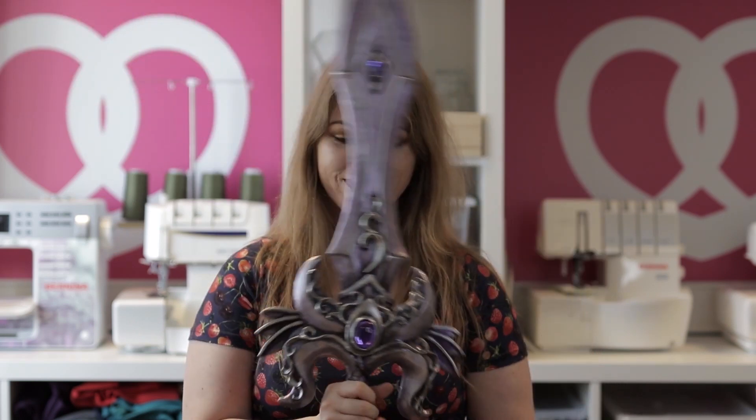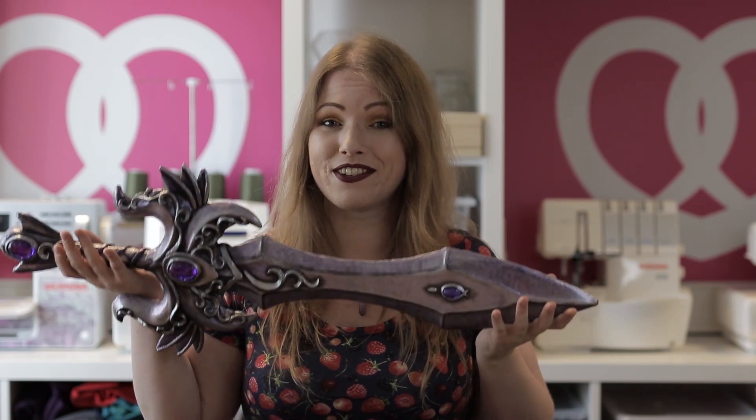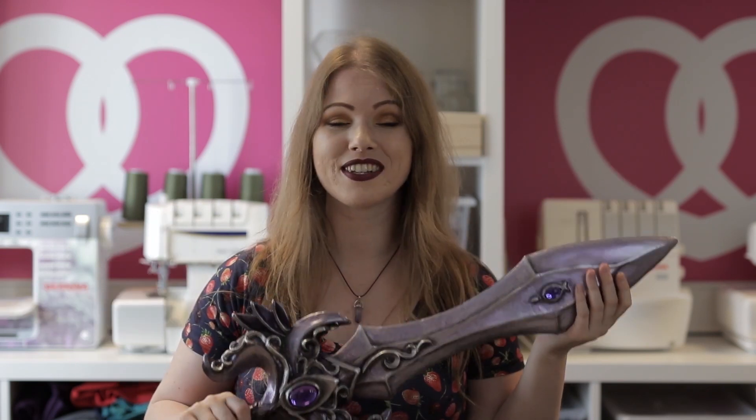The sword is fully finished and I really love how it turned out. Now you know how to make a cool magical sword for your cosplay like this. I hope it was inspiring and that you learned something you can use for your own project. Thank you so much for watching, and I hope to see you in the next video — there will be more videos about my Espeon cosplay. Bye bye!